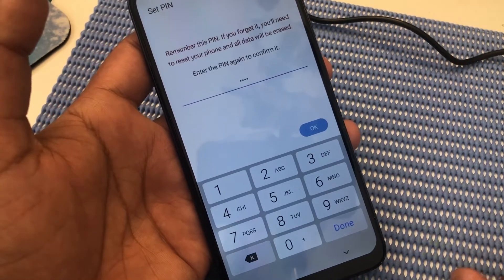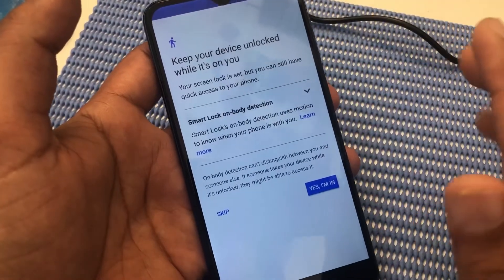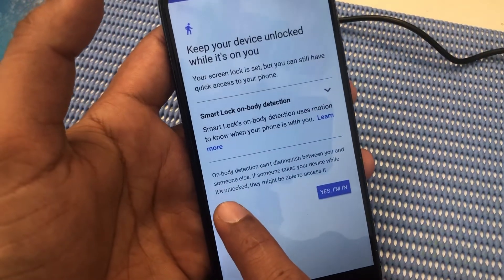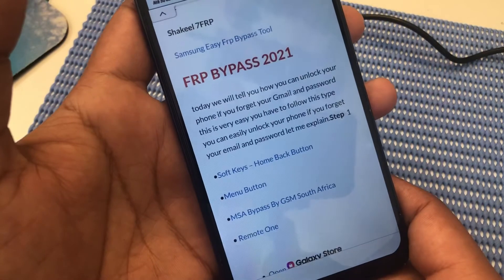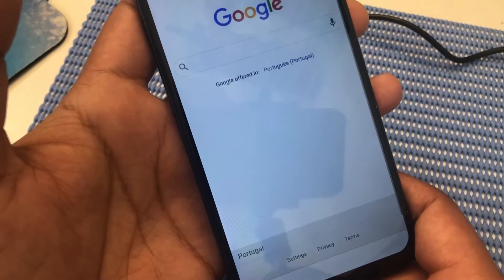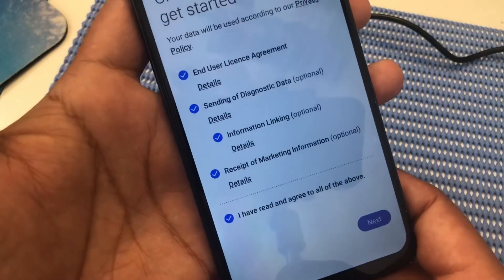Okay, we will wait for a while. Our device is now unlocked from the Google account. We will click on back — just go back, go back.